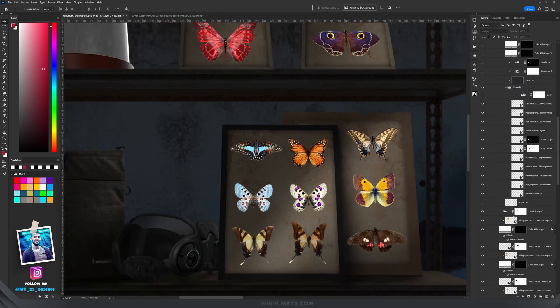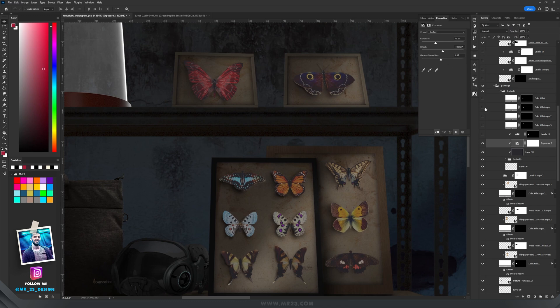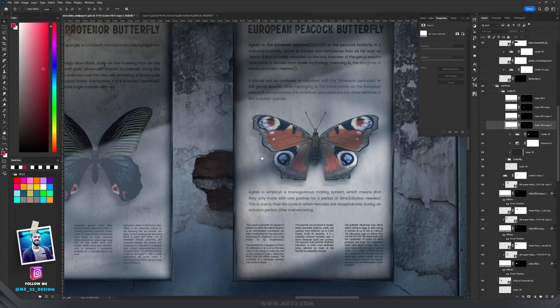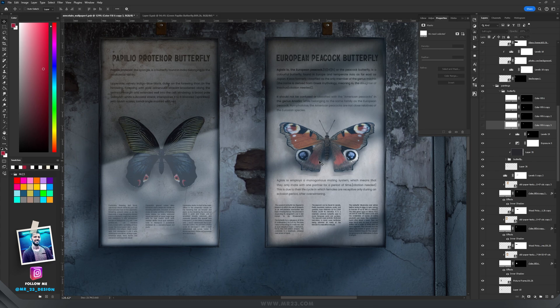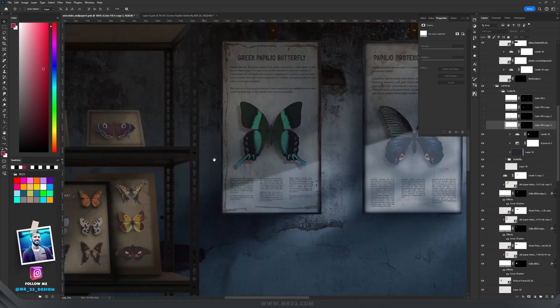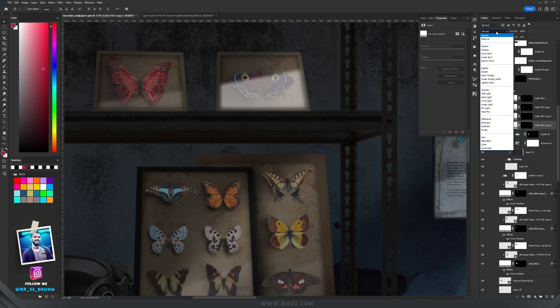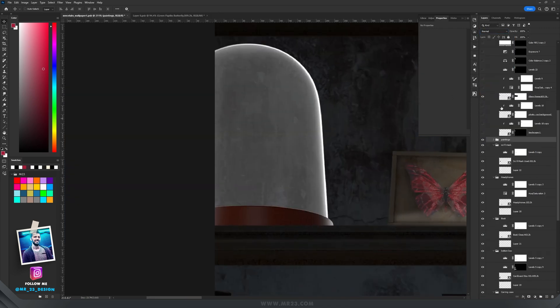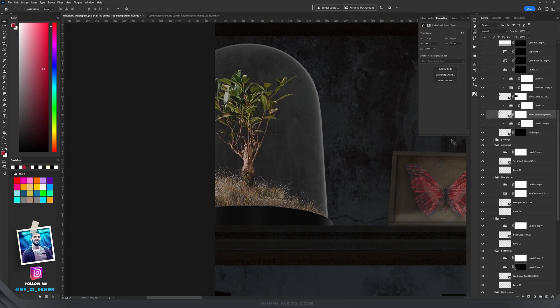I added butterflies inside the frames, made their shadows, decreased the exposure and increased offset and gamma correction. With levels I made the butterflies on the left side darker, then repeated the white diagonal process on those frames but this time set the blending mode to soft light. For the glass dome I made it darker, used hue/saturation to desaturate everything, and added some grass and a part of a plant inside.